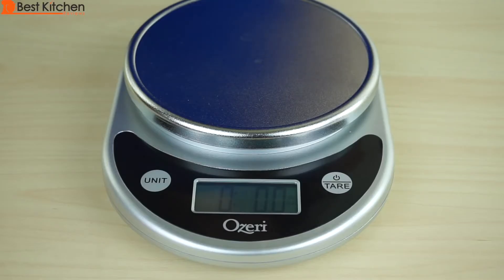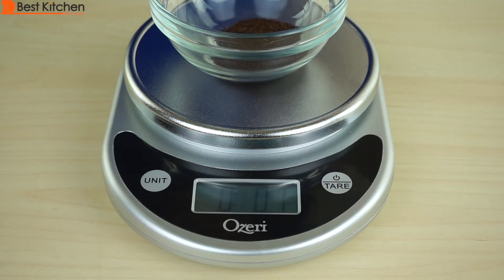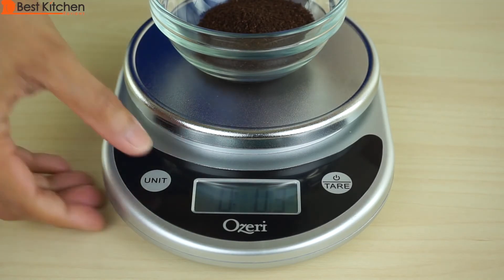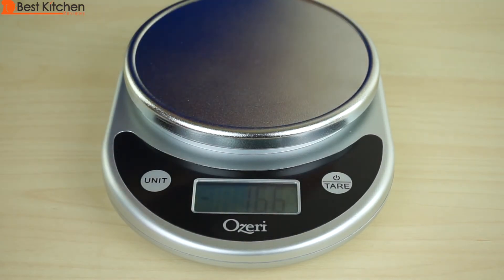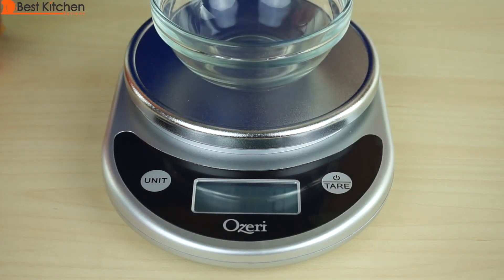Let's say you want to make that perfect cup of coffee and measure your grinds. Put a bowl on the platform. You don't want the weight of the bowl, so you press tare and reset the scale to zero. Now I can add my coffee grounds — we've got ounces and grams, 9 grams. If you tear and remove what you weighed, it shows you a negative measure, which is pretty neat — just a little interesting fact. It goes back to zero.